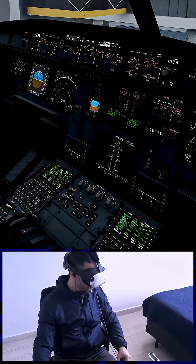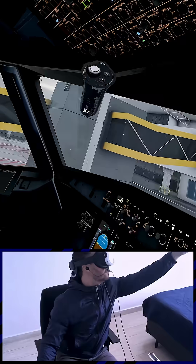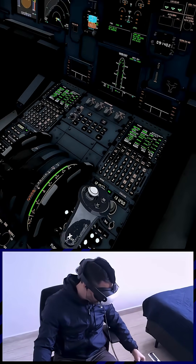K1H1035. 4310 request pushback. 4310 pushback approved. Approved. 4310. Before start checklist.